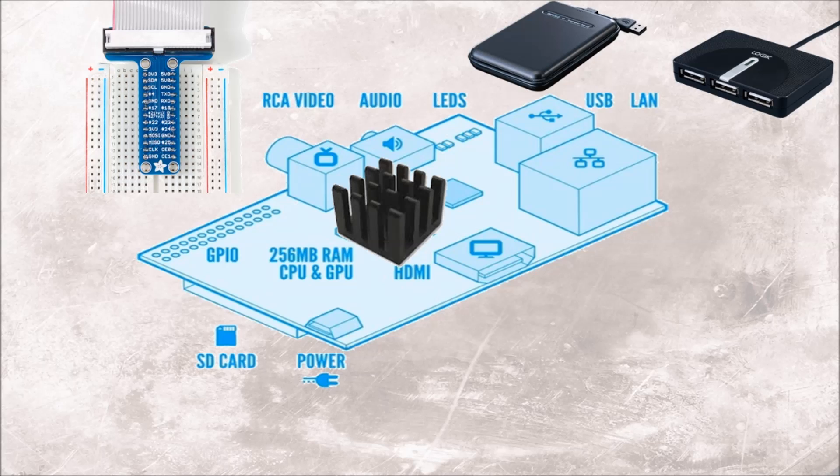Some people decide to attach heat sinks to their Raspberry Pi which allows the main chip to run cool. If you are into overclocking then this is a good idea but it's not required for standard users. You may wish to connect an external hard drive in case you need more storage. If you are planning to use the GPIO pins then take a look at Adafruit's site for some cool gadgets.